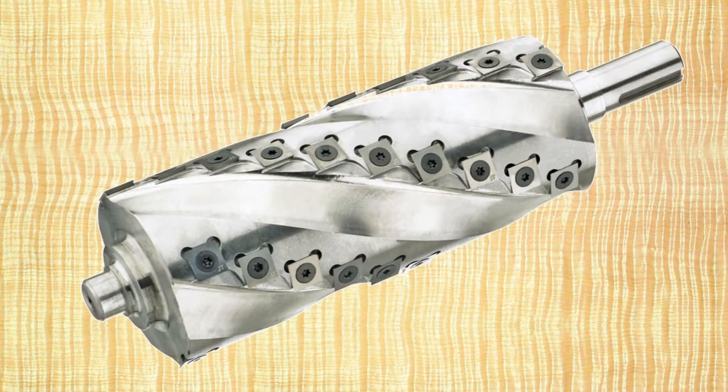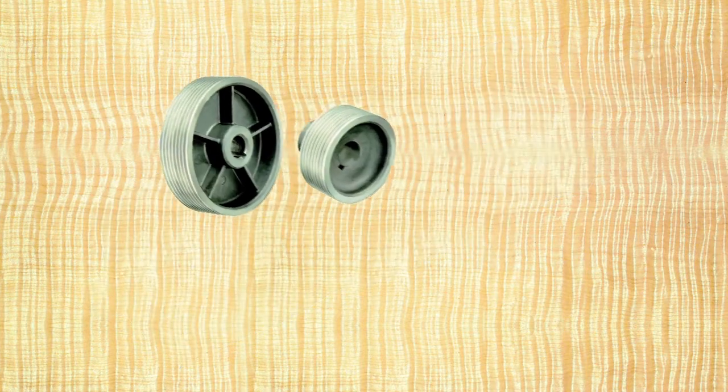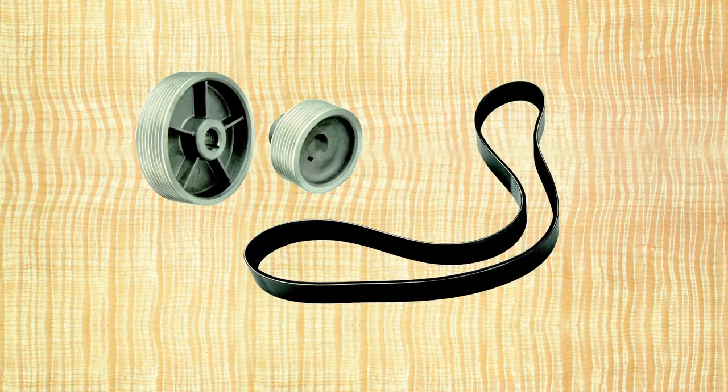Power is transferred to these cutter heads via a set of multi-rib V-pulleys and a flat belt, which provide reduced vibration and quieter operation. This joiner features a strong 3 horsepower single phase motor that is pre-wired for 220 volts and includes a magnetic starter with thermal overload protection.